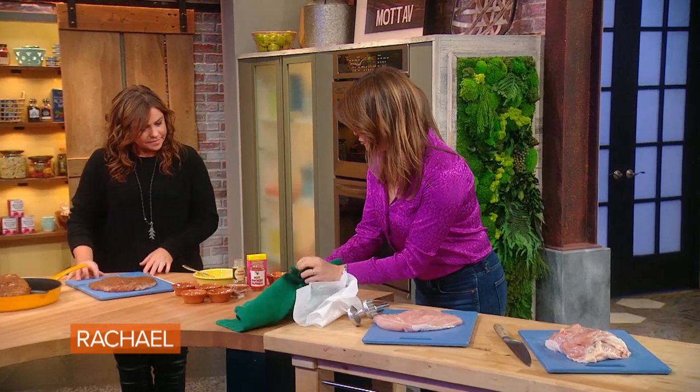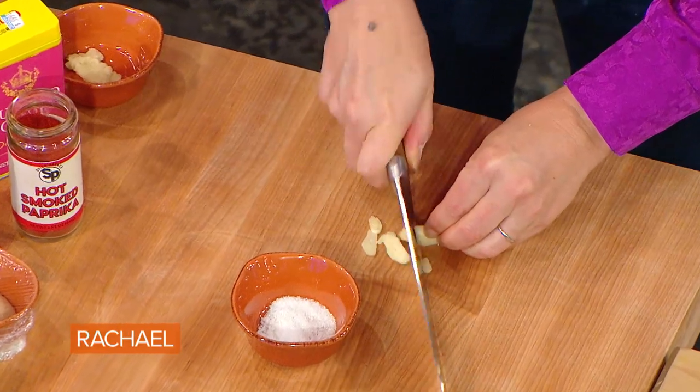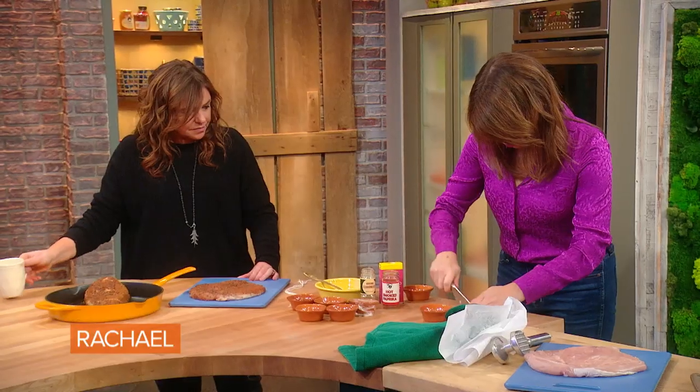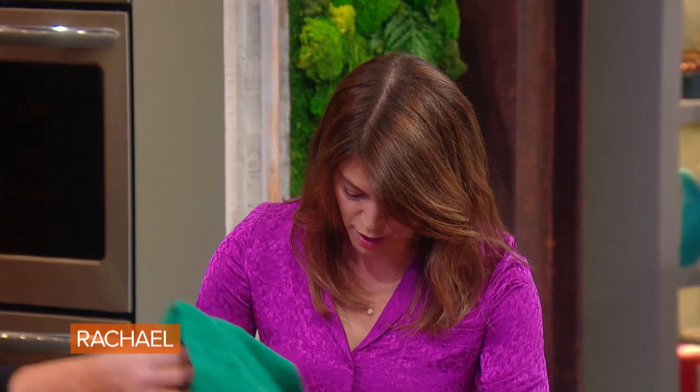Then you're gonna make a really great pastrami spice rub. I'm actually gonna take some garlic — I'm just gonna slice it up and make a paste with it, which is a really easy and great thing to know how to do because you can use it to rub on everything. Take a little bit of garlic.